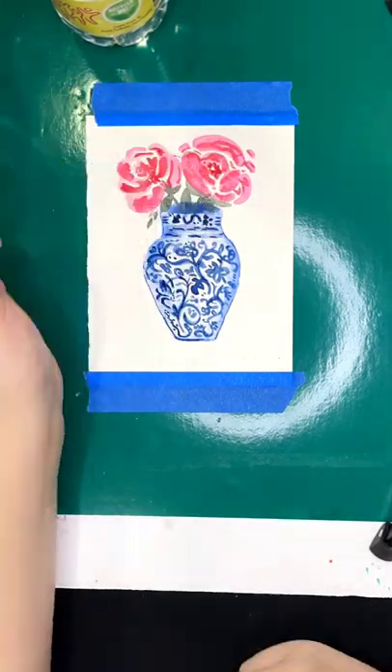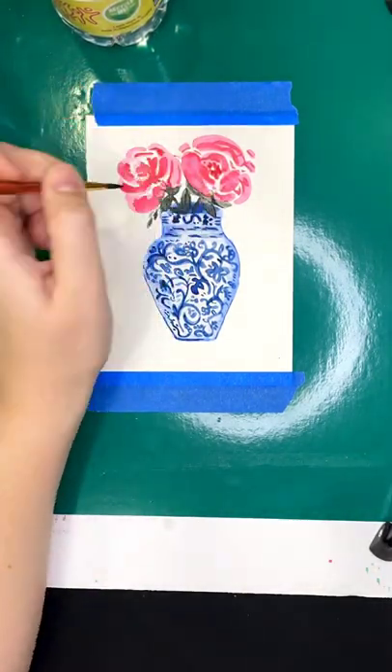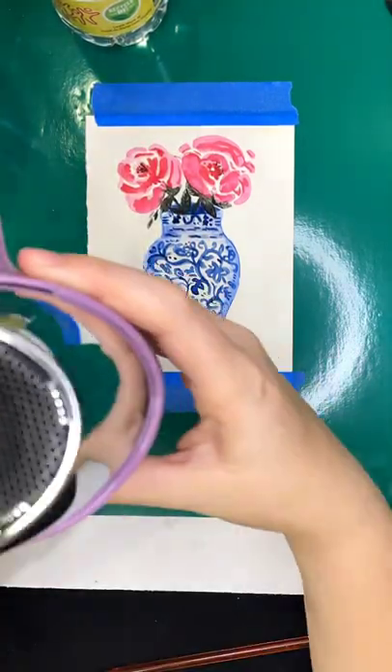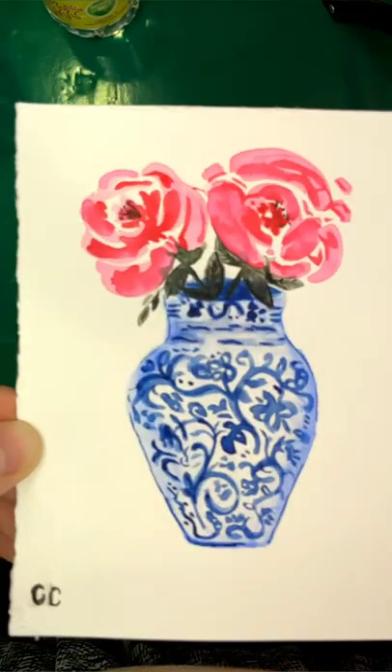I had to work on my signature a bazillion times because I always do, but we were super happy with how it turned out. Stay tuned to the end to see my sister's result. Thanks for watching and subscribe for more.